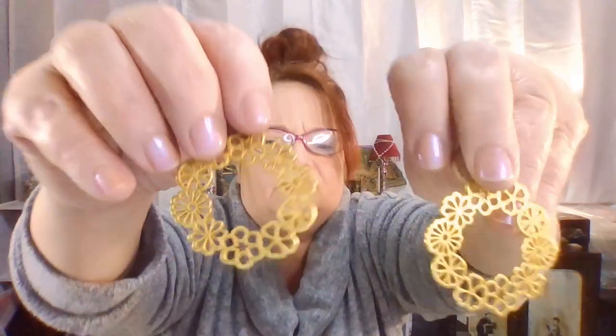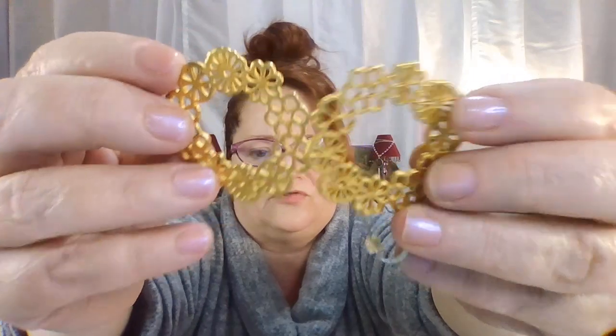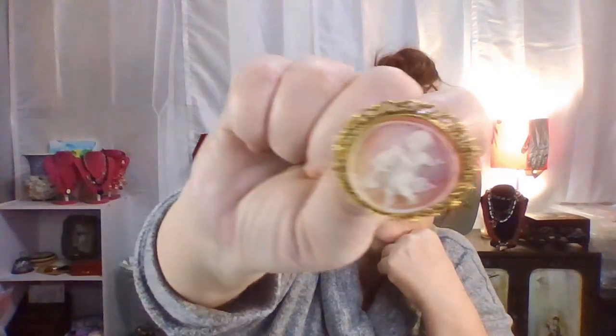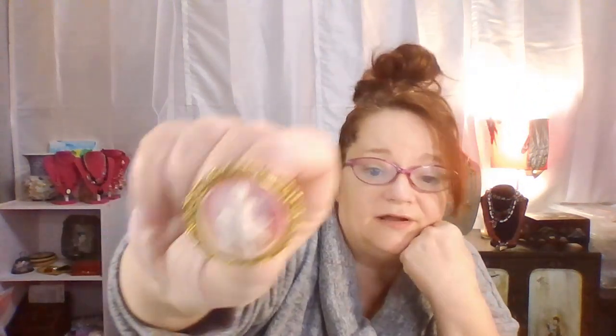I don't see a maker on these — they have the color of mid-century gold they used to put on jewelry. They're pierced earrings. This is my first time doing a camera-on show with jewelry like this, at least pre-recorded. I know I've gone live before. Lovely little angel — or actually a little girl or boy, I don't know, but it's cute. A little pin.